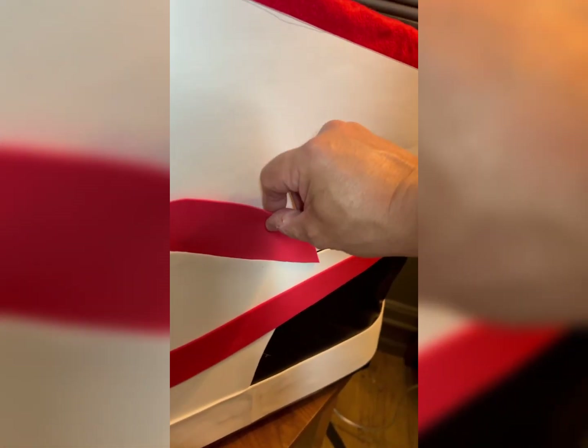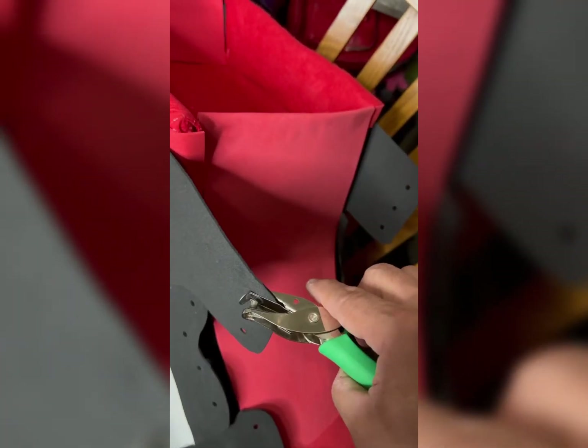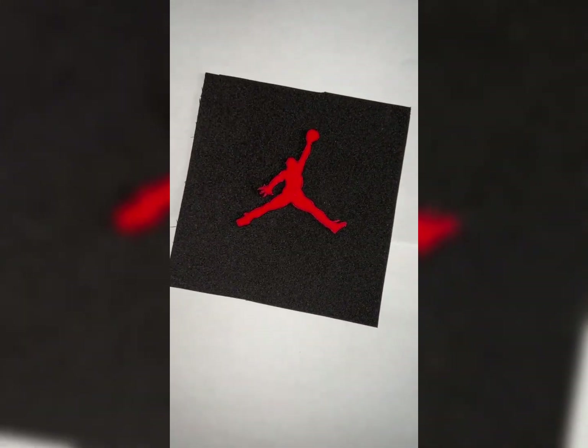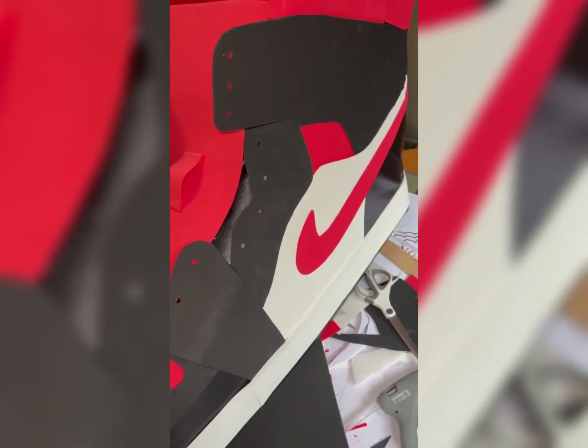Now we have to get the right measurement. We put the red foam behind the white foam. Now we have to do the punching for the holes on each sneaker because that's for the laces. We cut out the square piece for the front tongue — that's the Jordan logo area, the front tongue of the Air Jordan 1's. That red piece there is for the lace.